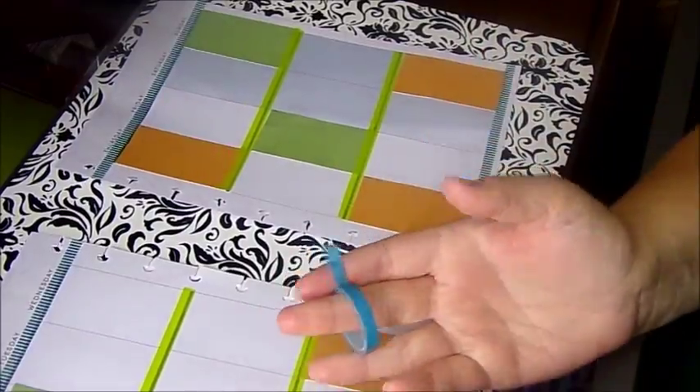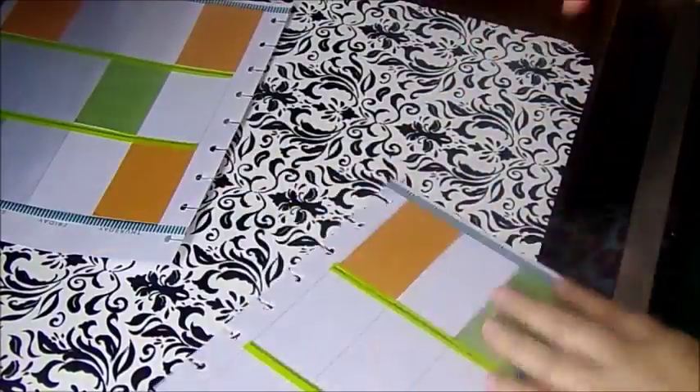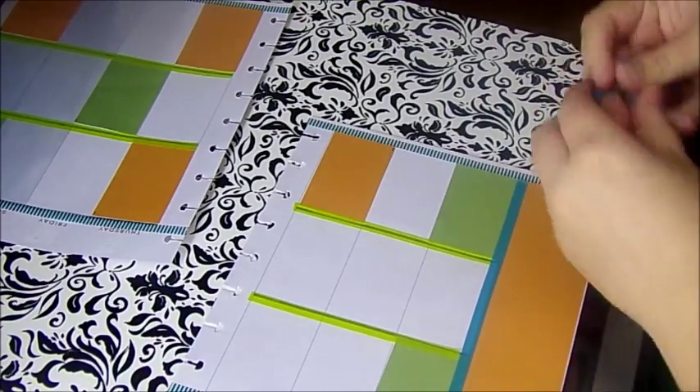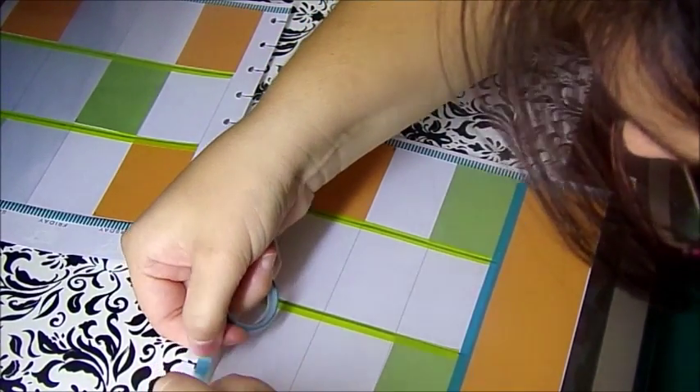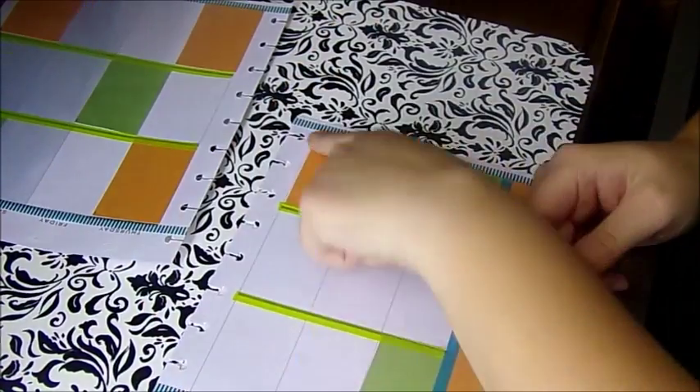I'm going to use this blue that I use here and just wrap it on the sides, just to make it a little nicer. Let me trim off that a little bit here. Just going like this on the side here. I made it all the way down.